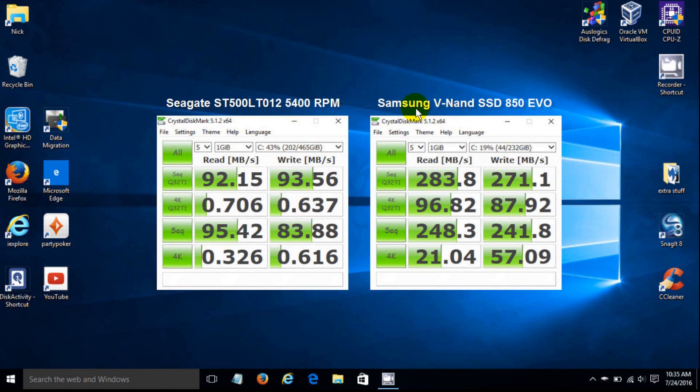Let's look at the numbers. On the old mechanical drive, the sequential read was 92.15 megabytes per second, and the sequential write was 93.56 megabytes per second. On the new SSD, I get 283.8 megabytes per second on the sequential read, and 271.1 megabytes per second on the sequential write.